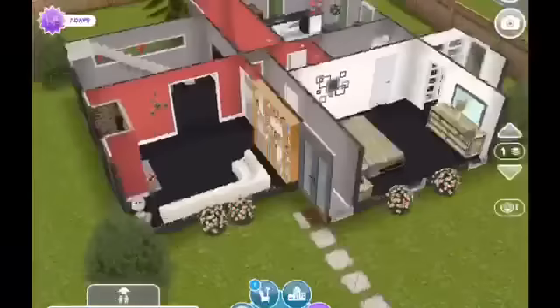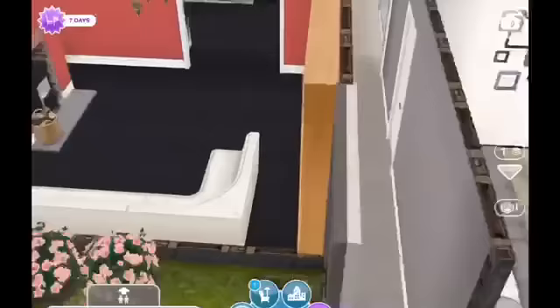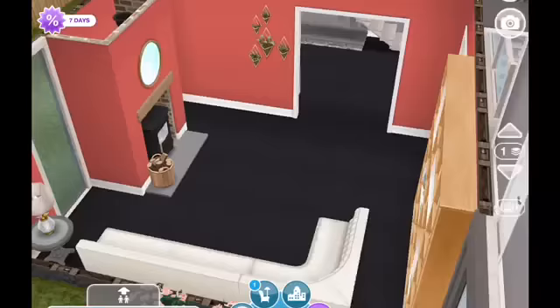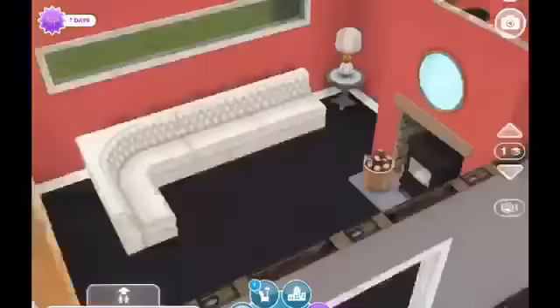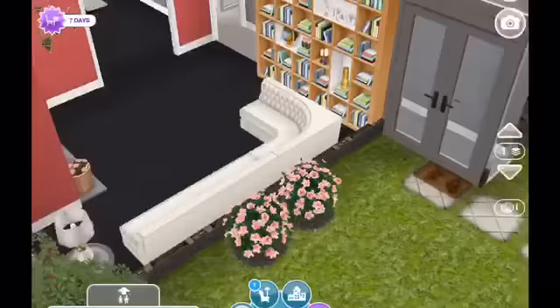Coming in here — as you know if you've watched my remodels before, I do not change walls and I don't change the footprint of the home at all. So this was the original hallway, I just changed the colors. I kind of tried to go with a reddish black and gray theme with white popping out everywhere. This is the front living room that was already there — all I did was completely redecorate it. I used that bright crimson color, which is a nice complement wall color if you want to do a home in red.